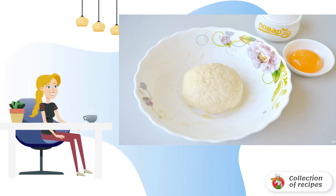Assemble the dough into a ball, wrap it with cling film, and put it in the refrigerator for 40-50 minutes.